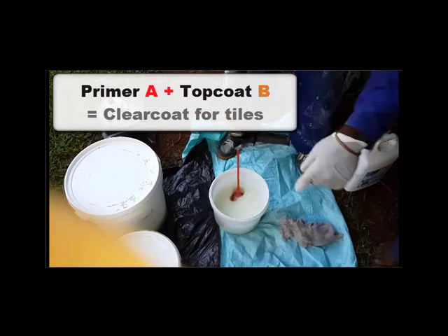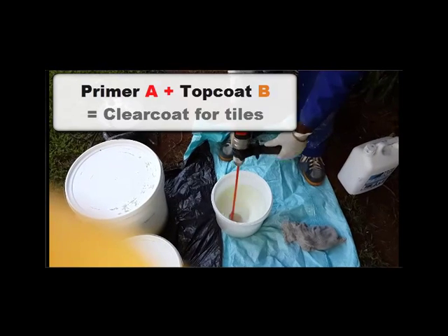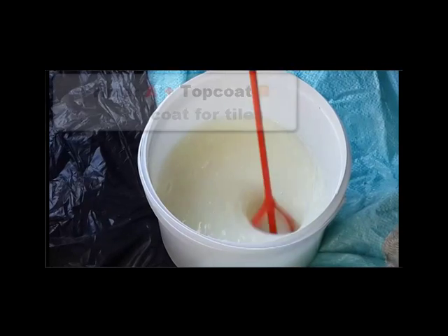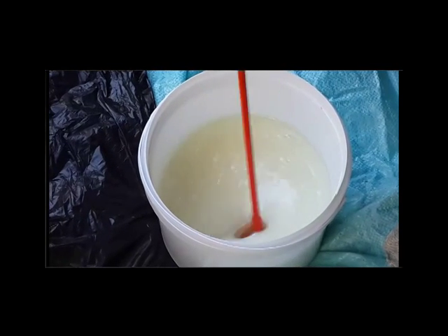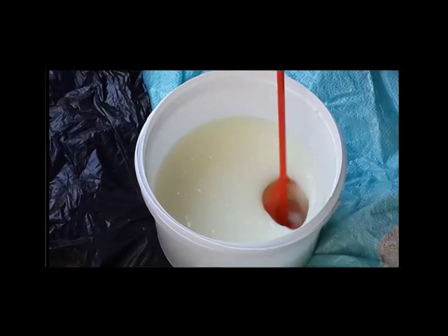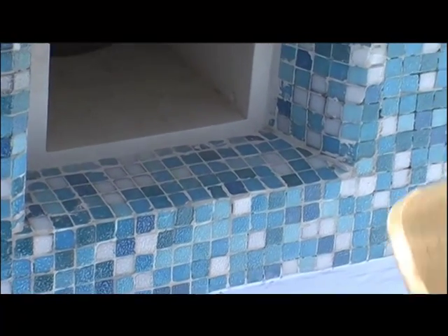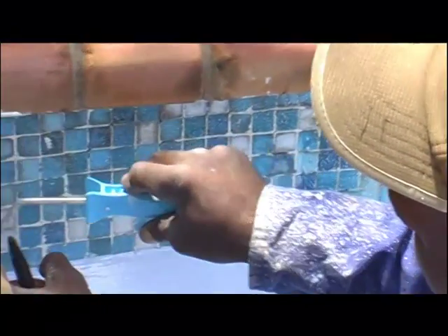We will divide this quantity between two painters. You can see the clear coat forming — once applied onto the tiles it will be completely see-through. The clear coat layer will bring out the gloss on the mosaic tiles again. We have ground the tiles slightly, mixed the epoxy, and are now ready to start the roll-on application. With the roller you get a little bit of a more speckled finish, as you can see here.